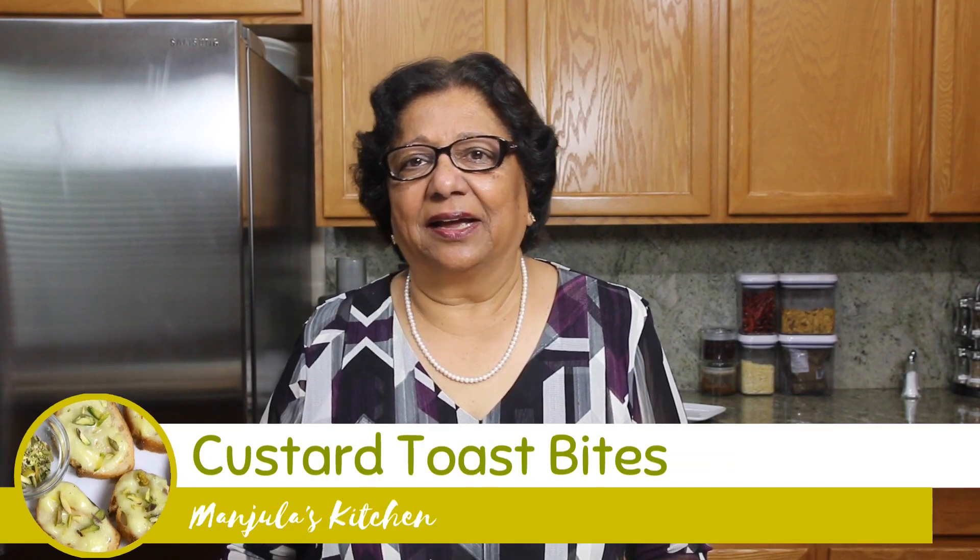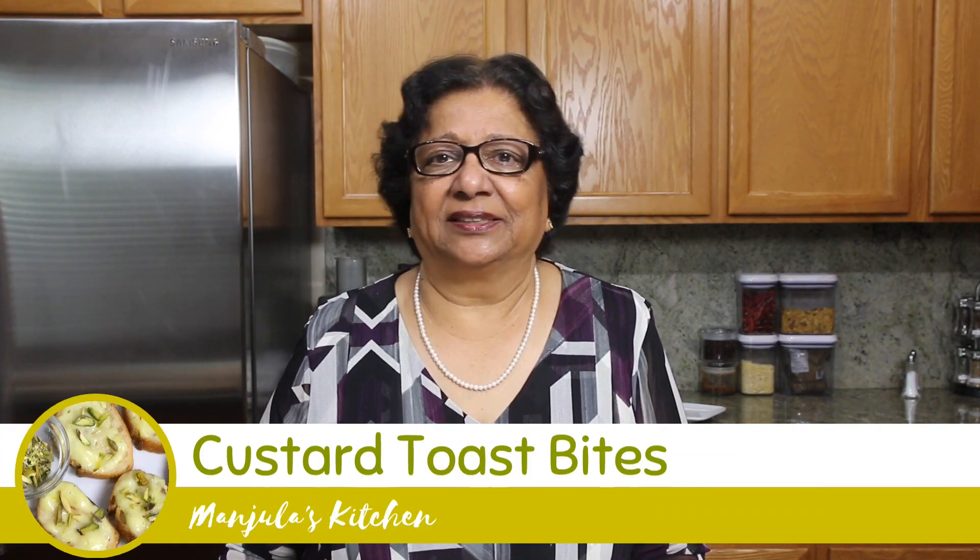Custard Toast Bites. Namaste and welcome to Manjula's Kitchen. Today I will be making Custard Toast Bites, flavored with saffron and cardamom, and I will be serving it over toasted bread.